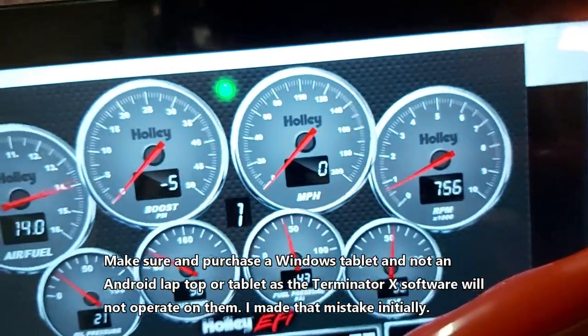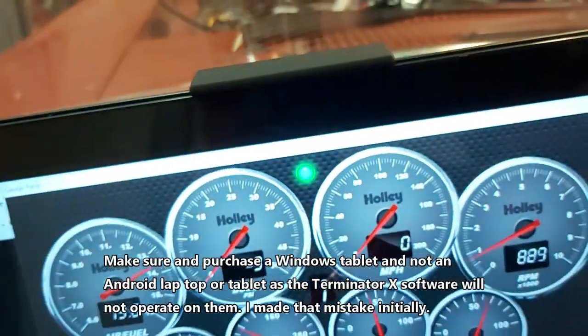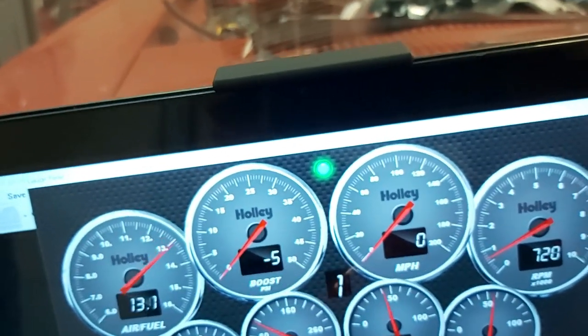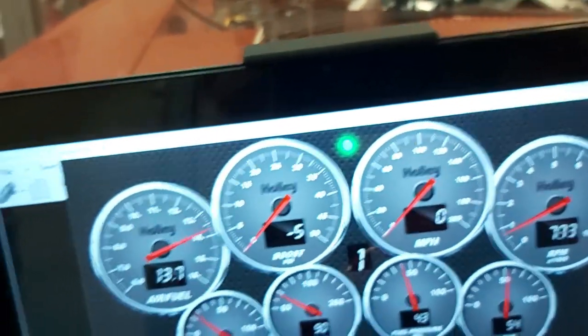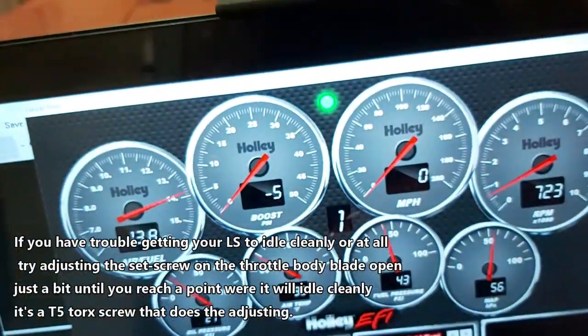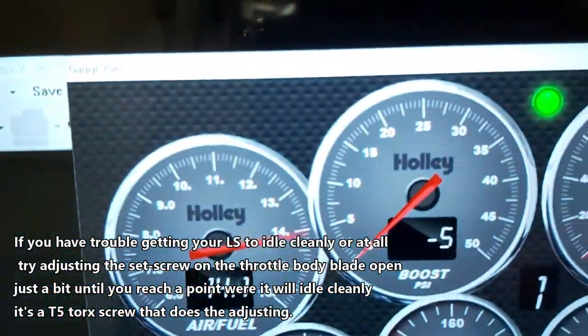Oil pressure is good, RPMs are good. Fuel pressure 43. I got a boost compensating regulator on here, but we're not going to see any fuel pressure increase because there's no load — I'm just in neutral right now. So we won't see the fuel pressure go up with boost, and there's a boost gauge right there.